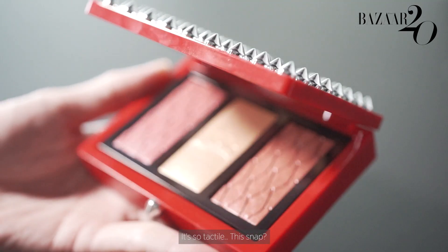It's just a beautiful palette to have. It's so tactile — the snap, you've got to love this. Let me know what you think about the palettes in the comments box below. Thank you very much and I will see you in the next one.